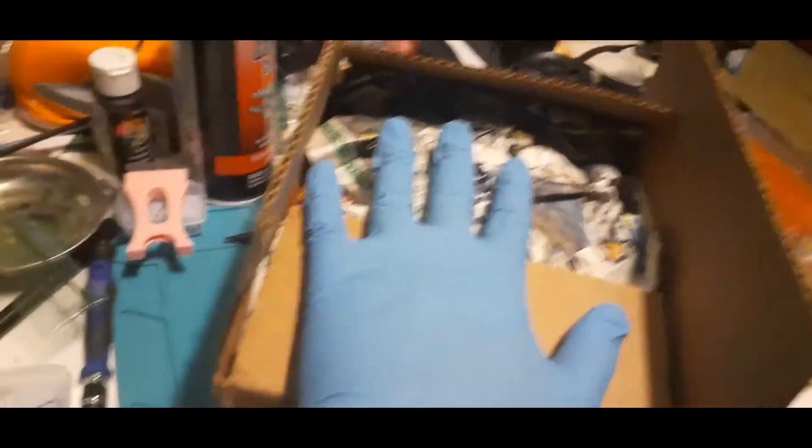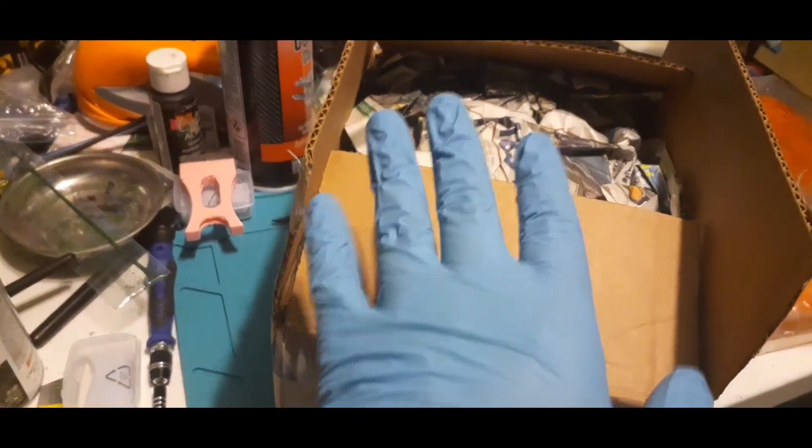I got this box from eBay, and I'm wearing my gloves because eBay — every time.